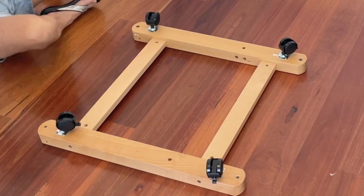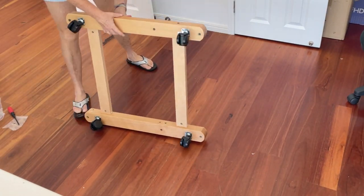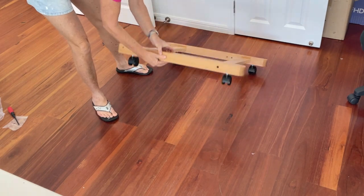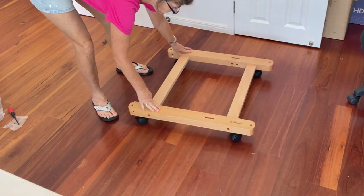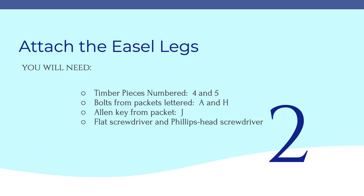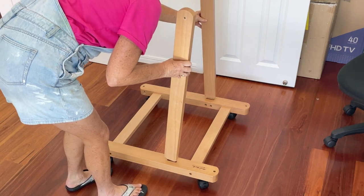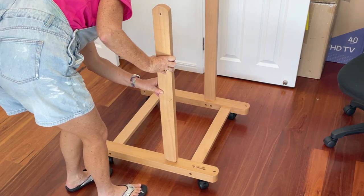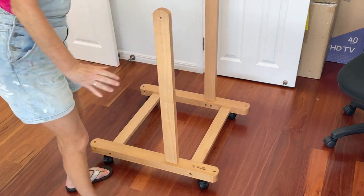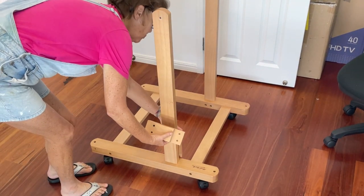Okay, step one is complete — we have our base. In step two we'll put the upright posts, which are number five, onto the centre. There are also little bracing blocks to hold it in place and we'll put those on too.